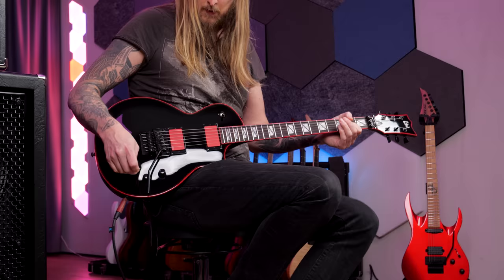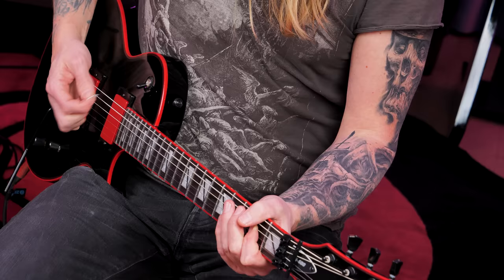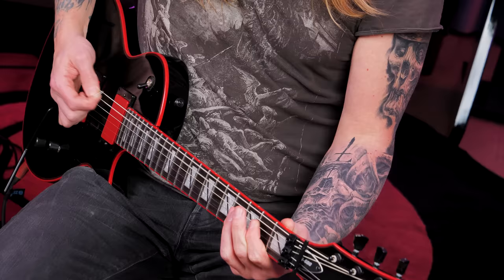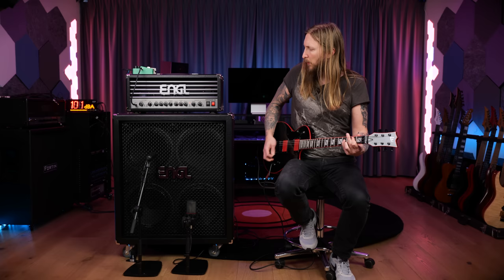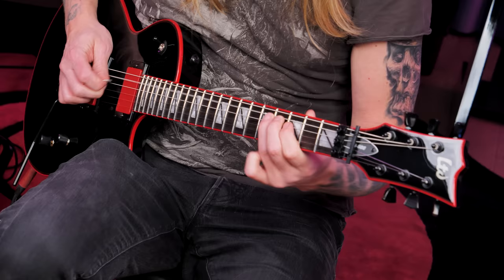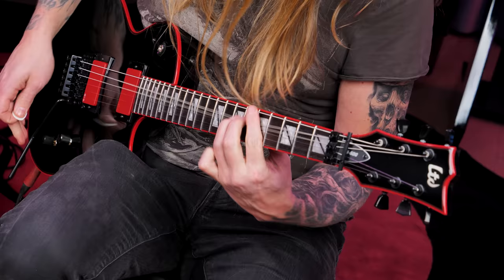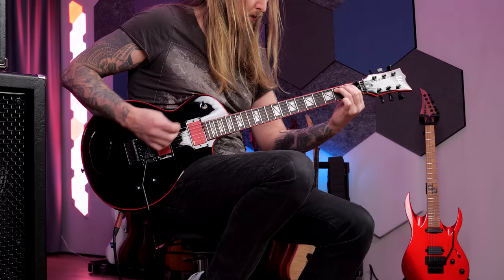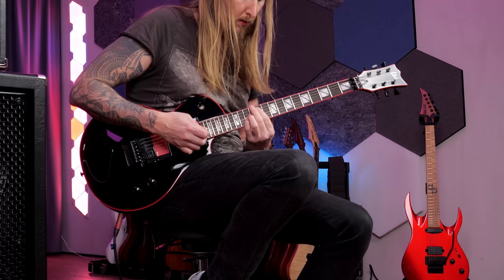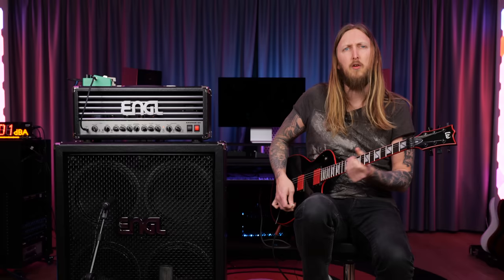Let's try different split modes — there's a split right here. Not sure it's doing anything on the bridge pickup; it's probably just for the neck pickup. So you get a little bit of single-coil feel to the neck pickup if you want.